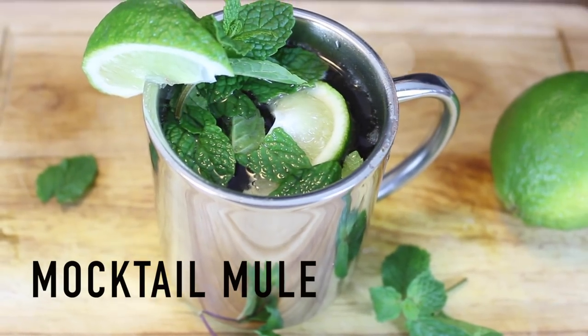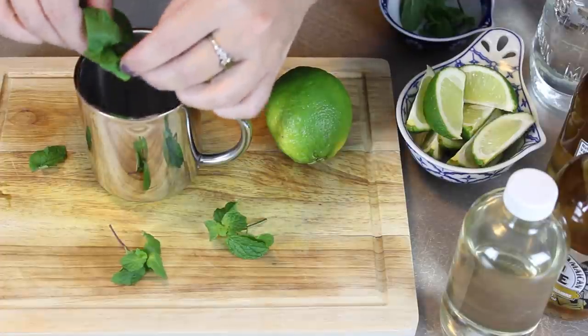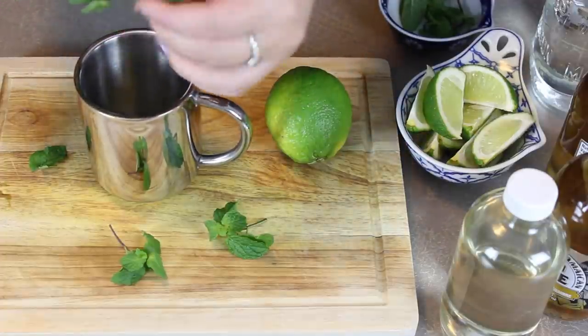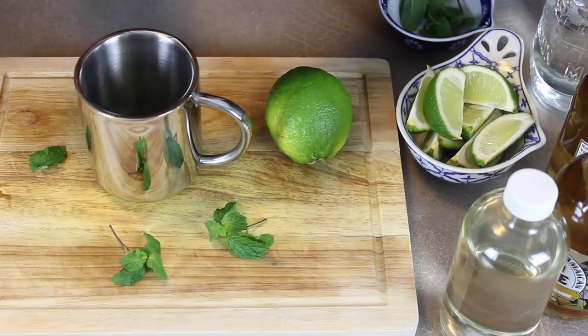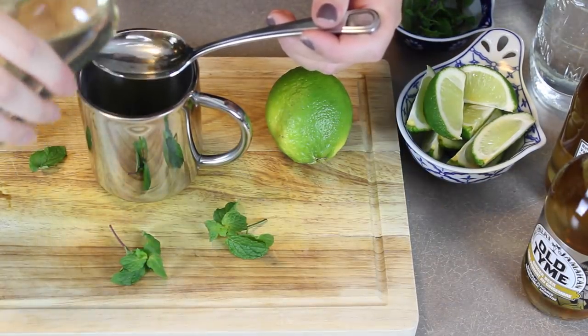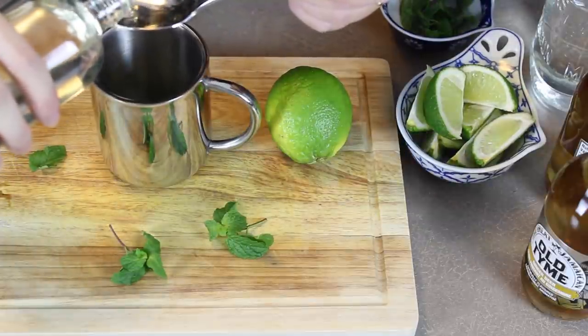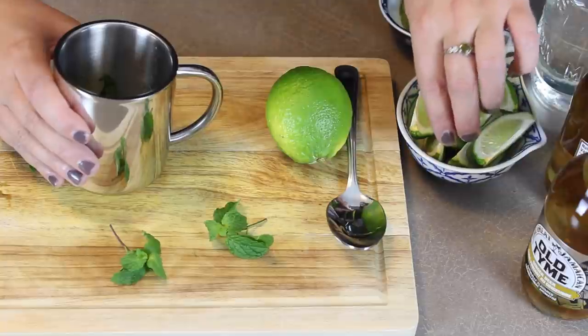The first drink we made is called a mocktail mule, based after a Moscow mule. First thing you do is take some mint leaves and two tablespoons of simple syrup and put that into the bottom of your glass. Then you'll use the back of a spoon to squish it all up — it's called muddling — and it releases all the flavors of the mint into the simple syrup, making it more like a mint-flavored simple syrup.